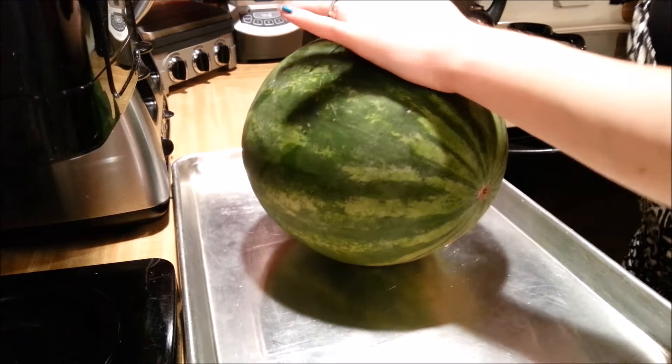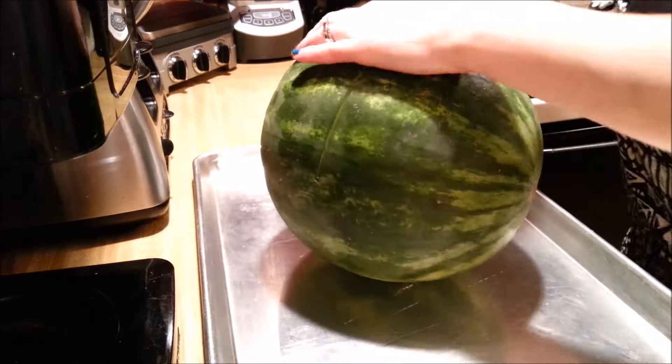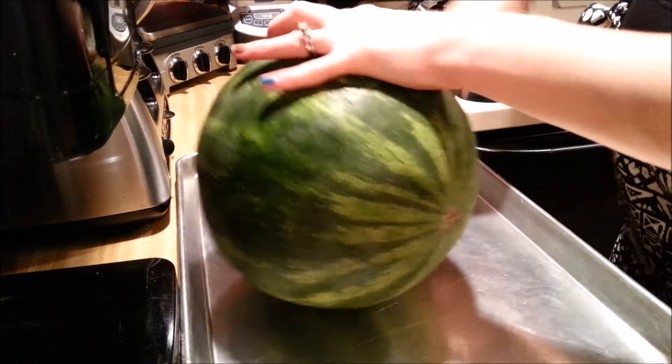Hey everyone, today I'm going to show you how to cut a watermelon into slices very easily. First, cut it in half. Make sure you use a very sharp knife.